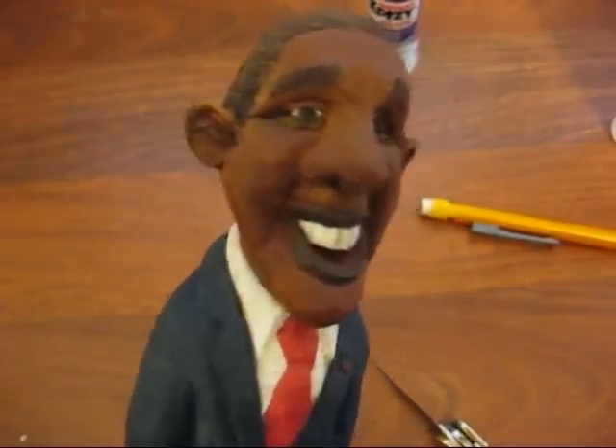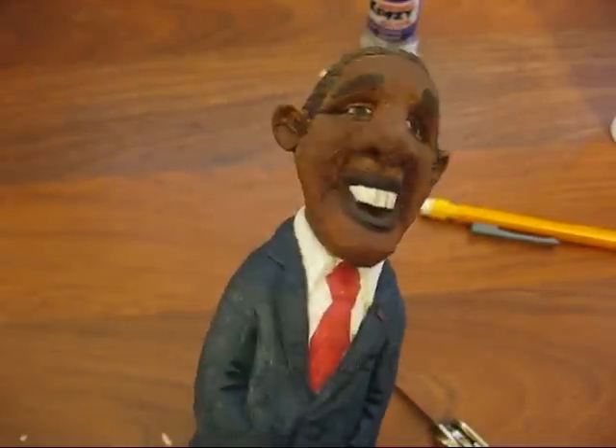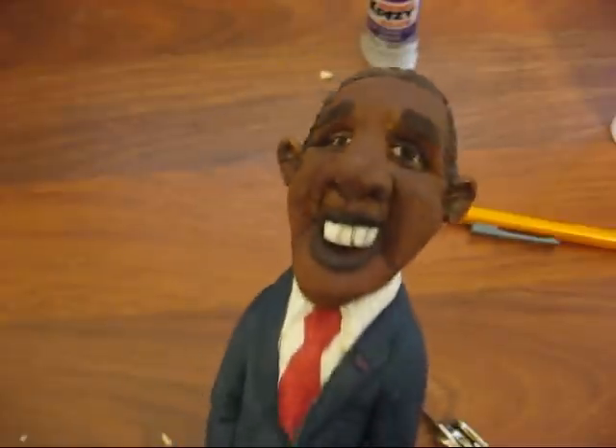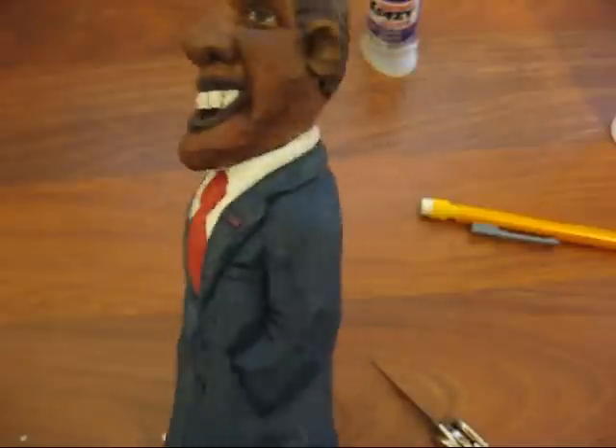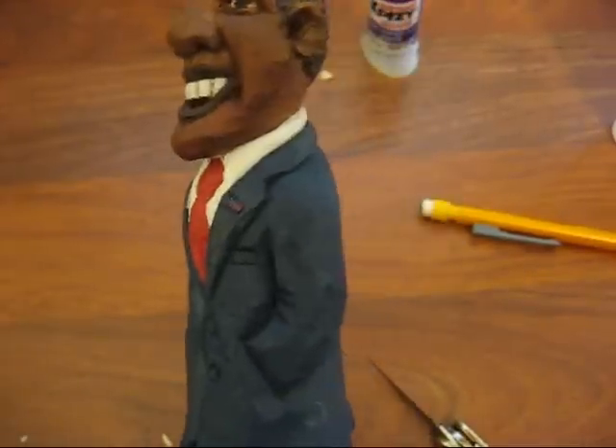All right, here he is. If you don't think he looks like Obama, make him into a salesman — it's fine with me. I learned a lot doing this project; it was just a lot of fun to do. And I put a little American flag on him, of course, on his lapel there.